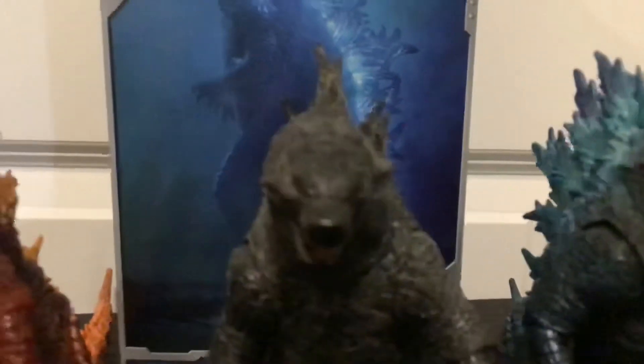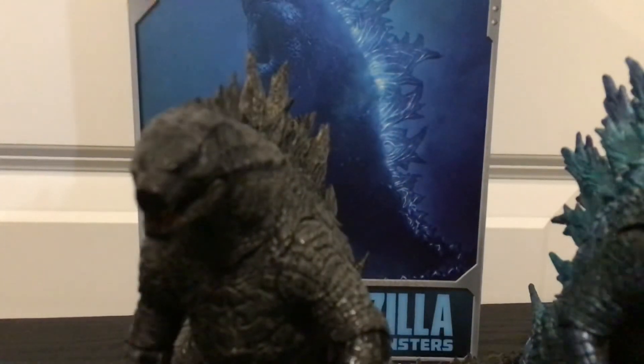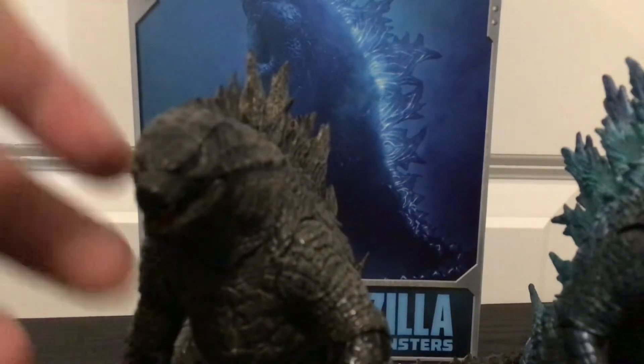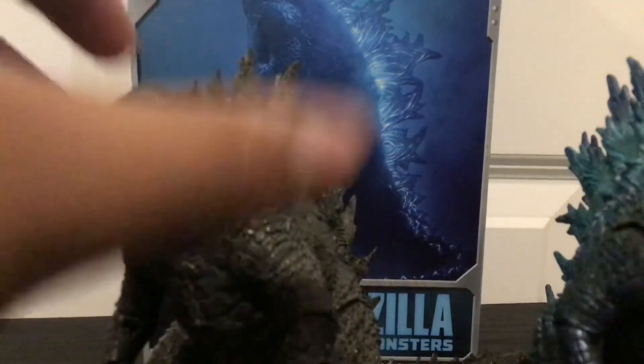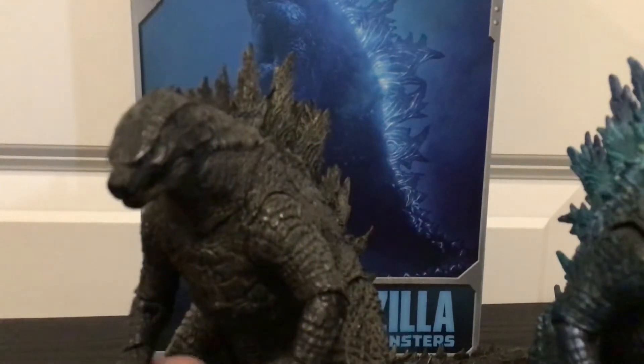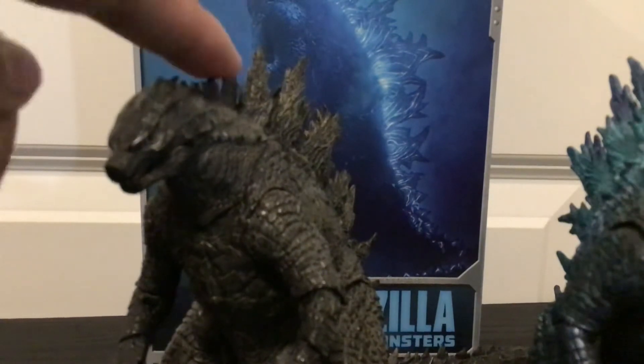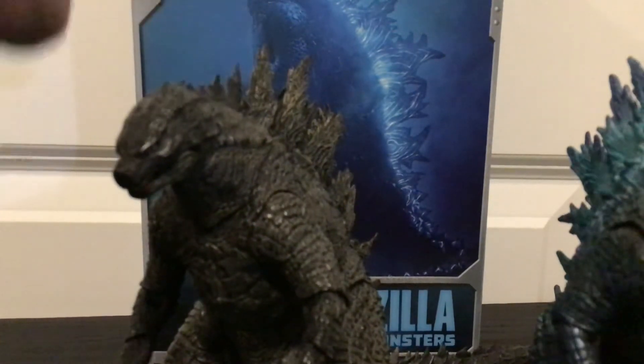Overall, NECA version 2 Godzilla is way better over version 1 Godzilla 2019. However, that doesn't mean I still hate 2019 Godzilla — he is definitely the weakest Godzilla NECA figure out there, besides NECA Shin and NECA '84. Still, if he's worth your buck — since the Monster Arts is out of print — get this guy for at least a decent paint job.